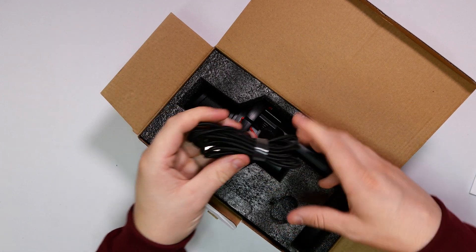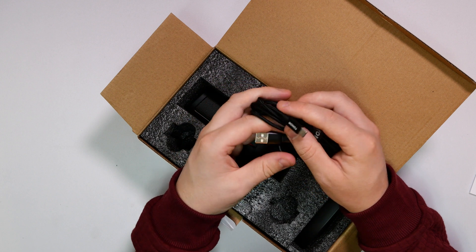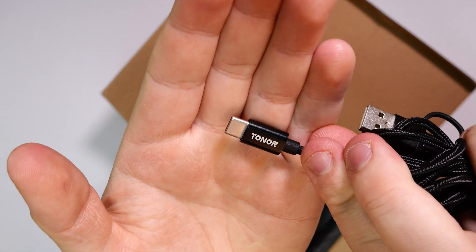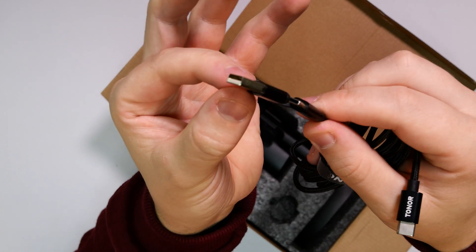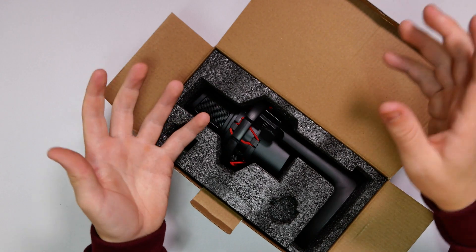We do get a braided cable, which is USB Type-C to USB Type-C. It also comes with a little adapter so you can use it with USB Type-A if you don't have the availability for USB Type-C, which is pretty cool.